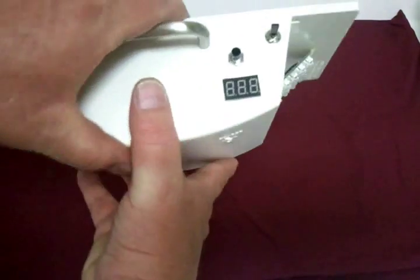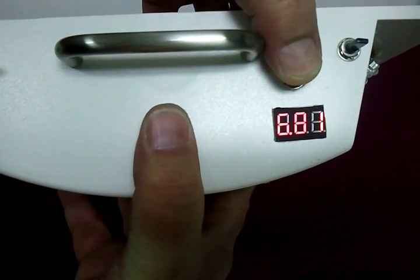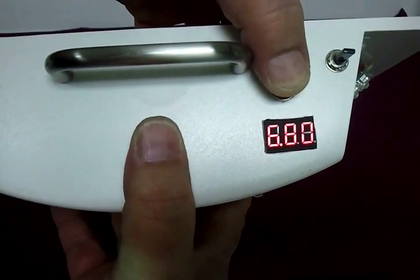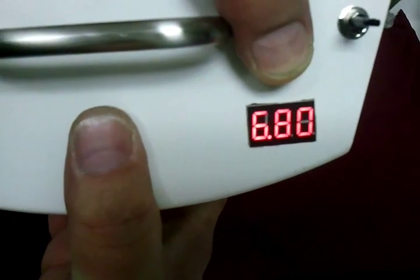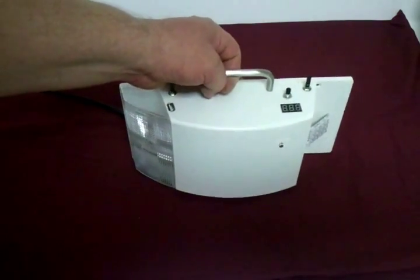I put a volt meter on the unit so I could keep a better eye on the battery. It holds right around 6.8 volts — it may be hard to see, but it is reading about 6.8 and stays at that voltage very well.